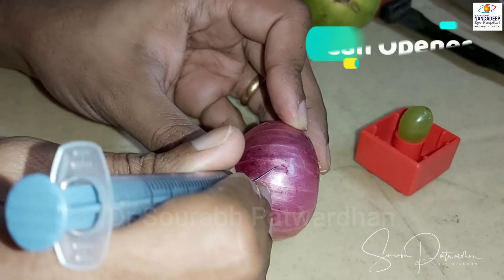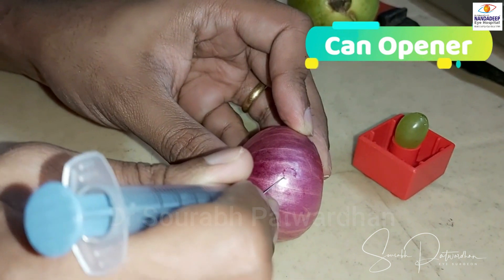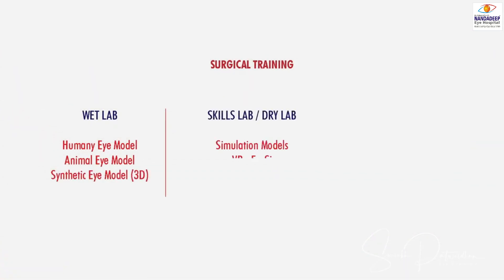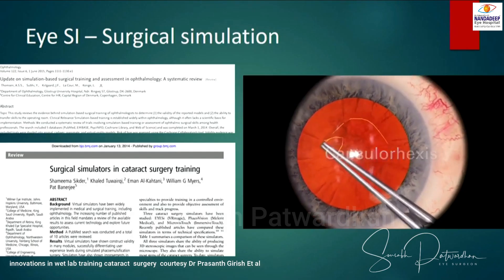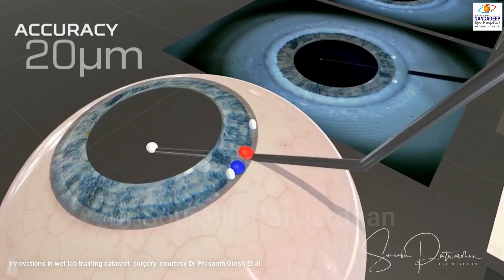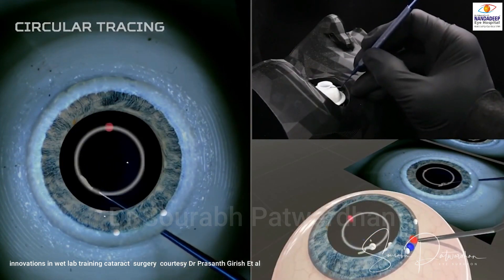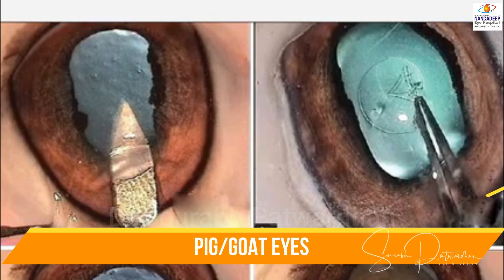This is a nice video by Dr. John Davis and his colleagues. Apart from these, there are many things available including the skills lab, simulators, augmented reality, and also 3D printed models to help you in training psychomotor skills. Pig eyes can also be used — they give a good feel, though it's not similar to human eyes, but it's a good alternative.